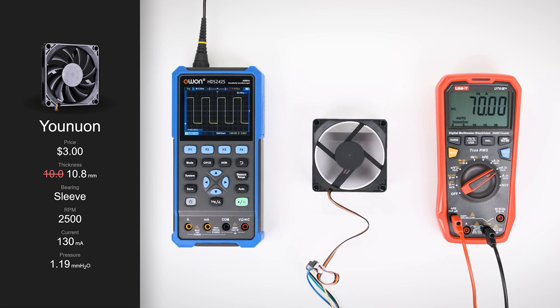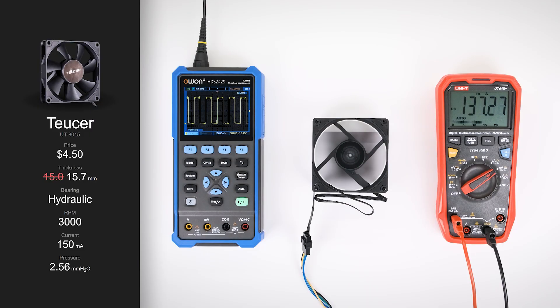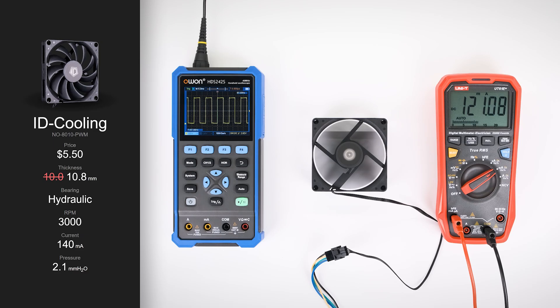The Yunuon isn't off to a great start, with a measured RPM of 1,980 — over 500 lower than advertised. One benefit of the lower RPM is that it only uses about half its rated current, at just 69mA. While the Tusa didn't quite hit its advertised 3,000 RPM, it came close, clocking in at 2,730. The current draw was also close, with a measured 135mA against the advertised 150. Like the Tusa, the ID Cooling's RPM was slightly below its claim at 2,700. The current draw was also a bit lower than advertised, measuring 120mA compared to the specified 140.